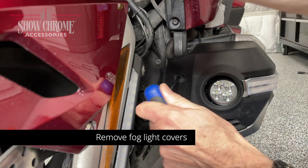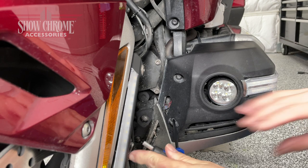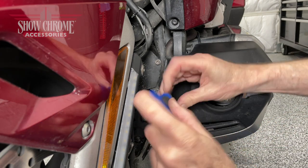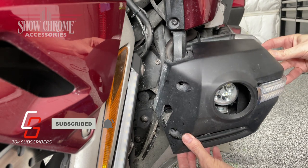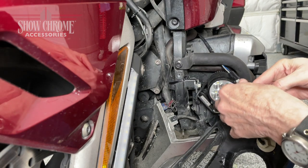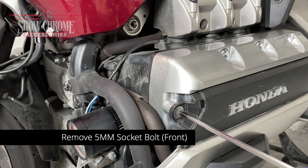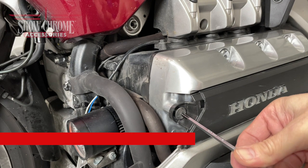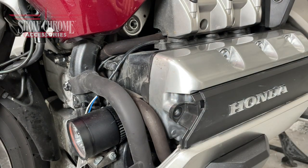For even more detailed step-by-step instructions on how to remove and replace all of the parts shown in this video, check out my 2018 plus Honda Goldwing Maintenance Video Series. Using a 5mm Allen wrench or socket, remove the two 5mm socket bolts that hold the foglight cover in place. With the bolts removed, pull outward on the foglight cover to release the retaining clips. This particular cover also has a light installed, which we must unplug to completely remove it. I'm showing you this on the left side of the motorcycle, but it's exactly the same on the right side.